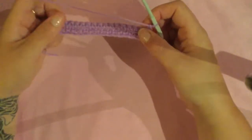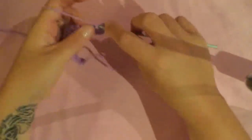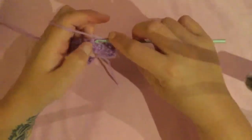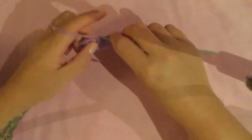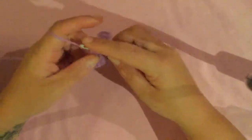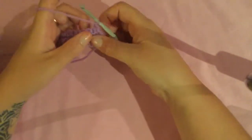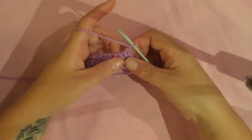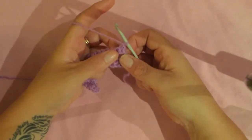Now every second row after this point I'm not going to decrease - I'm just going to do a single crochet across. So for this row, one single crochet in each stitch. You should have 17 stitches. At the end of every row you chain one and turn your work. Now this next row is a decreasing row, so we're going to decrease by two and you will have 15 stitches at the end of this row.